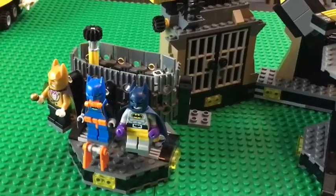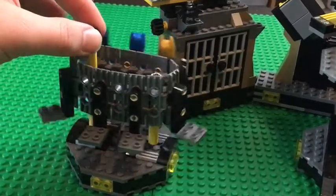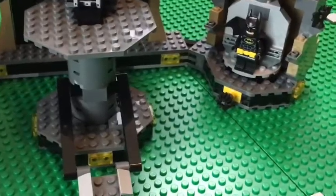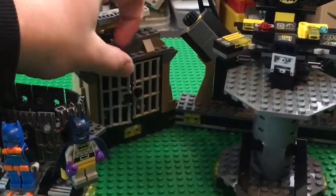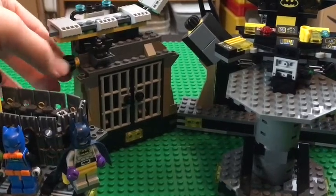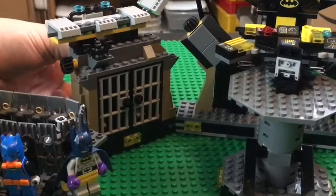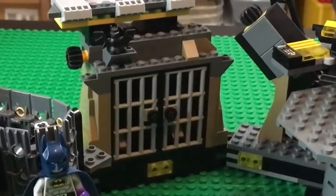Now let's get to the main build: the Bat Cave. First off, there's a little suit rack with seven potential suit slots — currently just three are filled from the set. You can turn a little knob to rotate the suits around. There are lights on the bottom of the Bat Cave so you can see around it. There's also a little prison cell that opens on either side — you can throw Penguin in there. He can escape by pushing the back wall, which flicks out, and there are two studs to hold it in place.